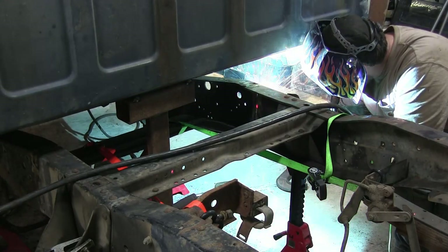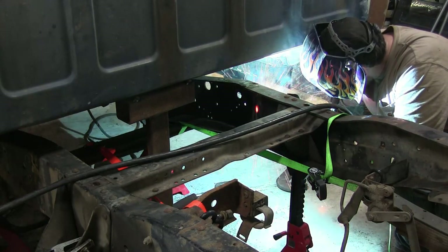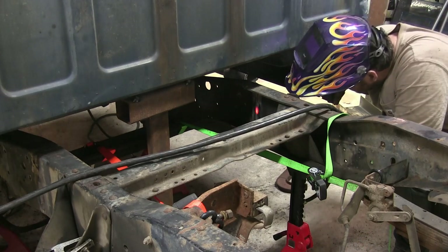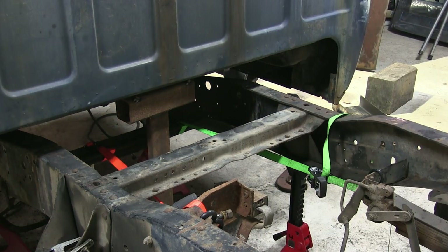Right here you can see me taking the time to practice on that scrap piece of the frame and getting my settings right, really letting me get some good penetration on the frame. That's the outside of the frame rails done — there are a few tacks on the inside. I'm going to let this whole thing cool overnight and weld the inside tomorrow.